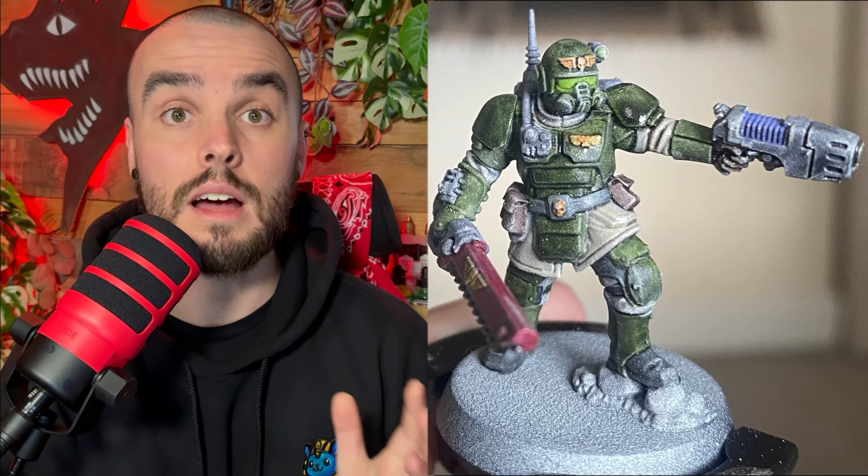Looking at this guardsman with the plasma pistol, that is a very, very neat paint job. You've got all the colors in exactly the right places, so top marks for that. What I can see here is quite a reliance on contrast paints. As someone who's new into it, you would definitely benefit from learning to base layer and then highlight from that, rather than relying on contrast paints. You've got a choice whether you want to be a fast painter or a good painter — they very rarely intersect.